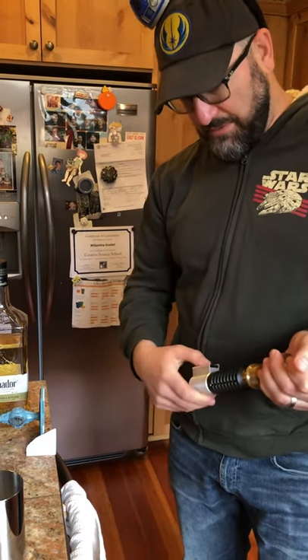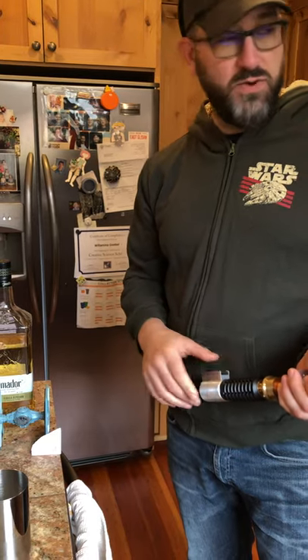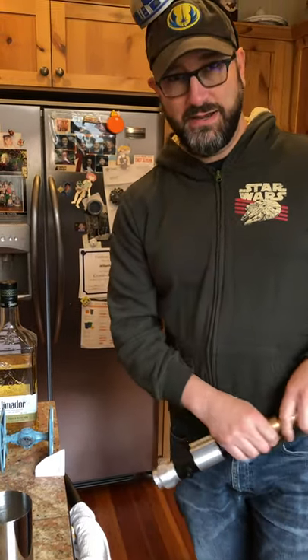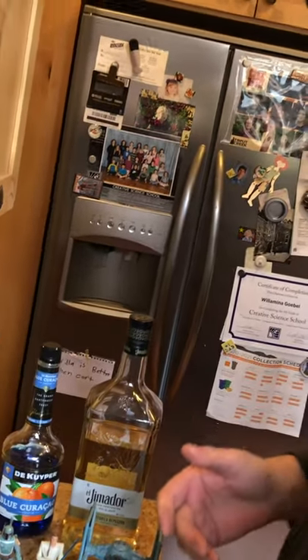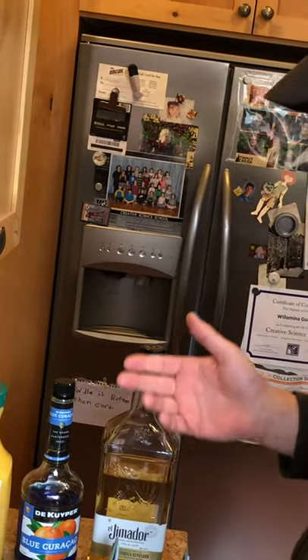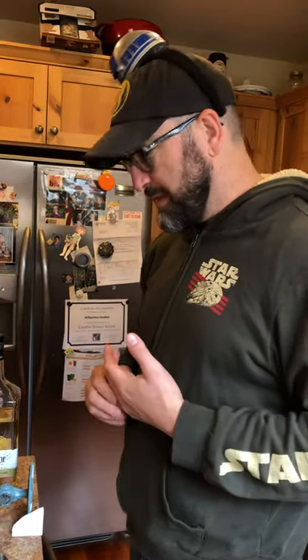In honor of all of that, I decided I would do a Star Wars related drink — specifically one of the drinks from Disneyland. If you go to Galaxy's Edge, you can go into one of the cantinas there and buy a variety of drinks, including the Dagobah Slug Slinger, which is what I had when I went there. I'm going to make that for you.